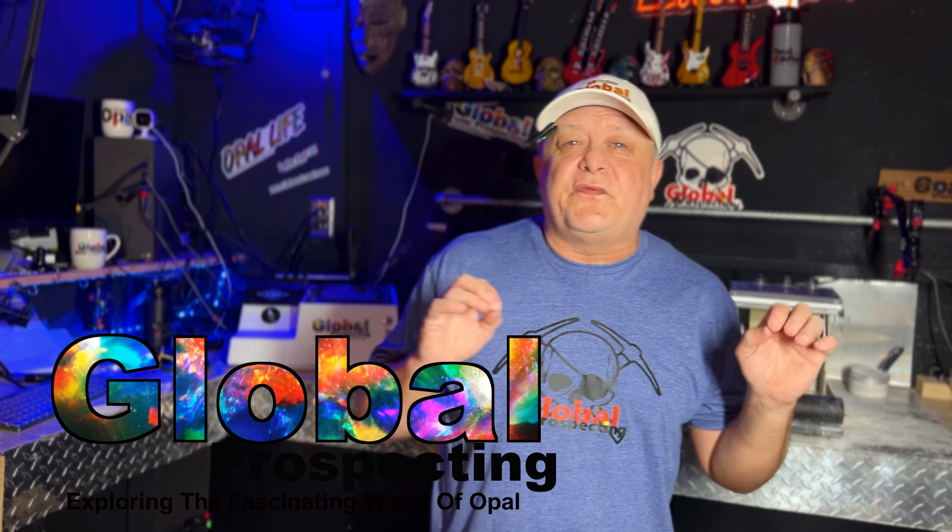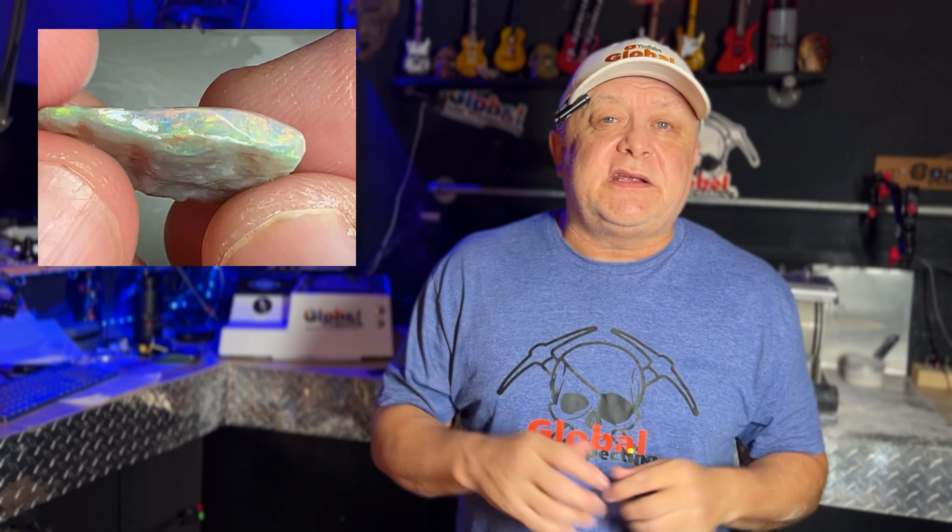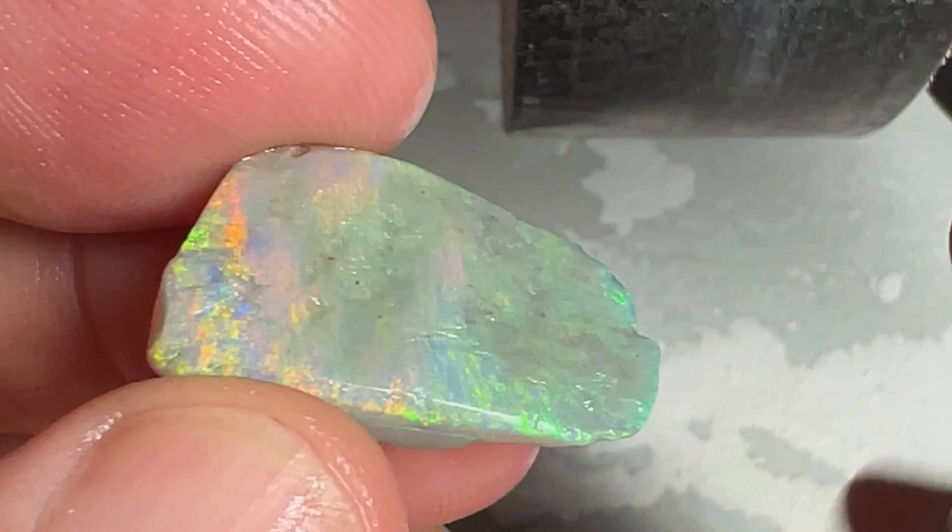We've got a great opal we're cutting this week — it's a full spectrum Australian opal straight from the outback. We're going to give you a sneak peek on the synthetic opal that we've been growing, and this one could be black. We've also got a giveaway and a mineral line. Join us for the show — let's get started.